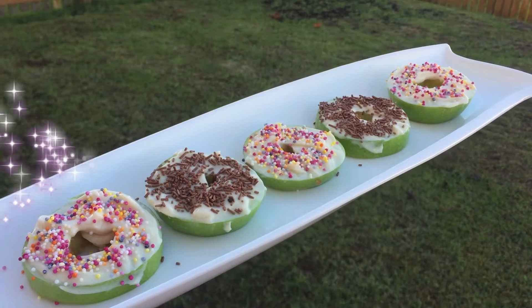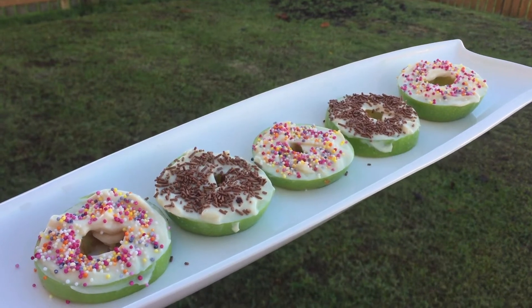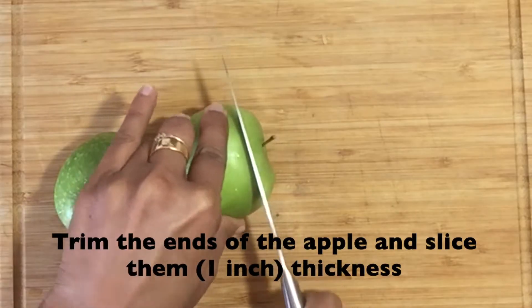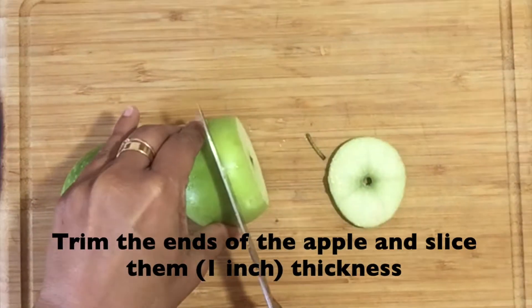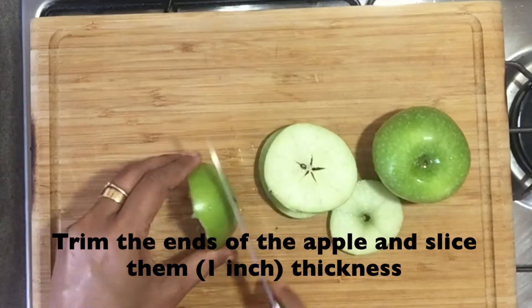As the first recipe, let's make apple doughnuts. I'm using two apples for this recipe. Wash and pat dry the apple and start by cutting the ends of the apple and slicing them into roughly 1-inch thickness.